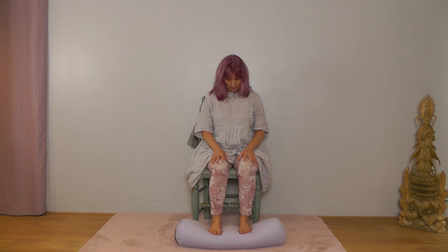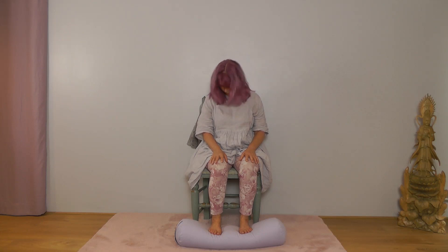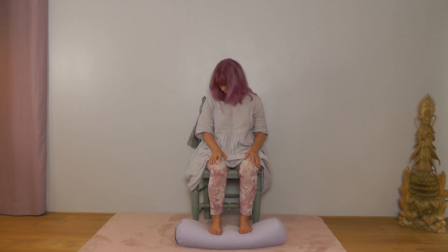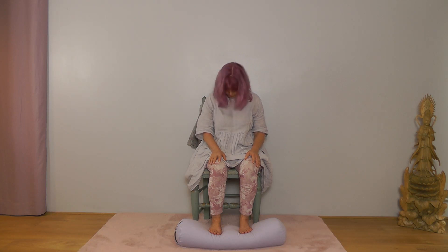Drop your chin down towards the chest, keeping the body lifted. We're going to make half circles with our head: inhale as we take the head from side to side, then exhale the chin down across the chest. Inhale side to side, exhale down across the chest. Smoothly change direction — inhale the head side to side the other way, exhale chin down across the chest. Next time your chin comes down, leave it there.